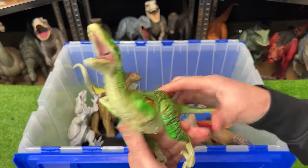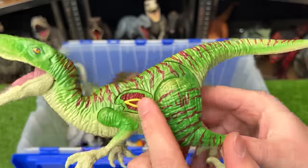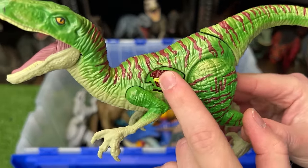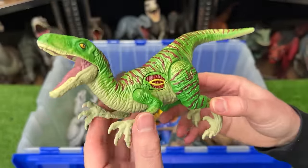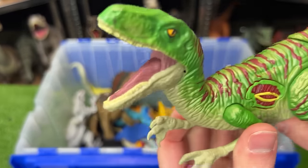Here's a super brightly colored Velociraptor figure. It's got the green with the red stripes all over its body. This one also has a button for sound effects and lighting up, although it doesn't work anymore. And it also has a tail that you can press down on to open and close its mouth.